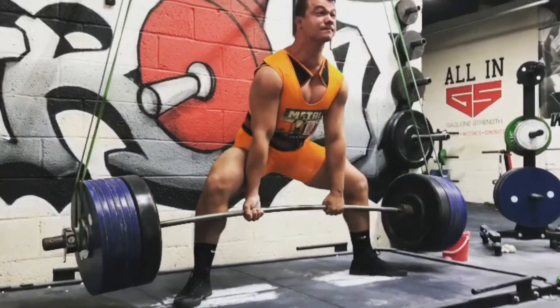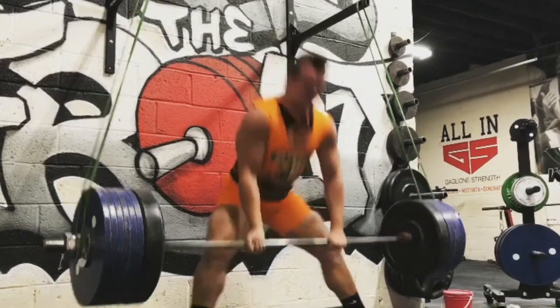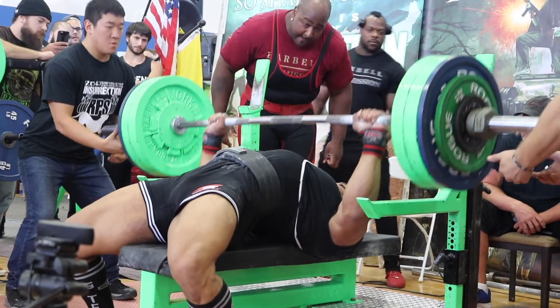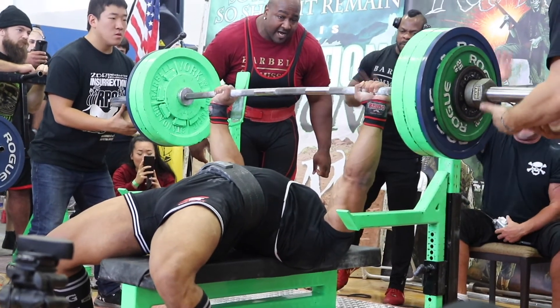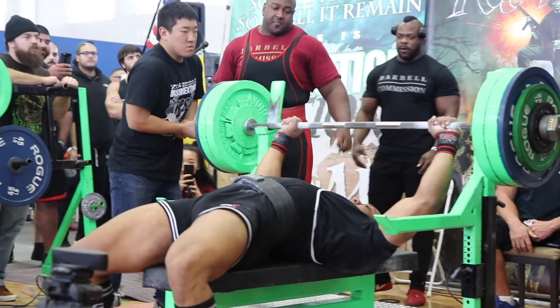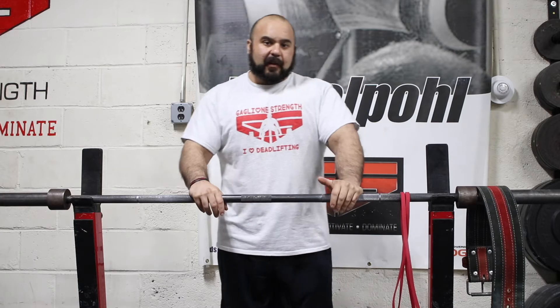But there are some times — especially after a training cycle or after a contest — where you'd want to actually use less weight. The concept of underloading is a good way to think about it: you have overloading and underloading. Underloading could be a good thing to utilize when you're coming off a training cycle, you just finished a meet, or maybe you've had a long layover and you want to get back into training. By utilizing underloading, you're going to use exercises that create a bigger muscular stimulus with less overall load.